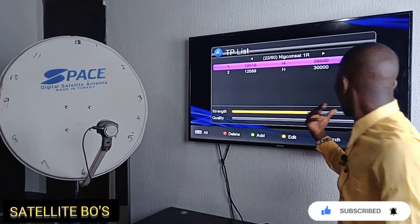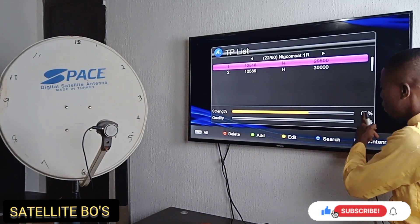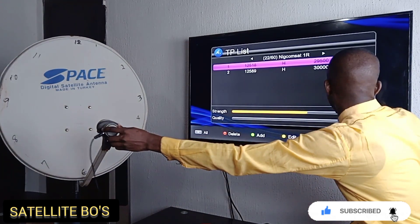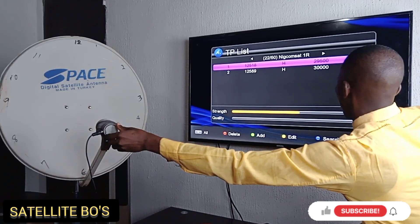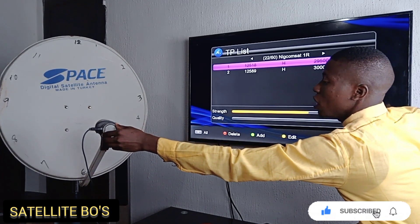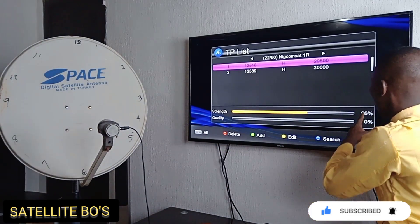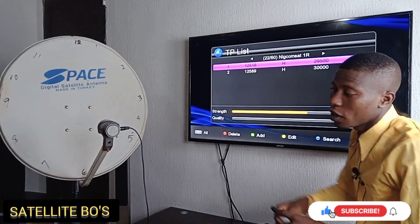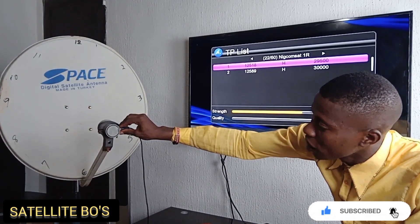You can see the signal strength now — it's around 63, 66, 67 at around nine o'clock. Wherever the signal strength appears to be the highest, that would be the best place for you to position your LNB.